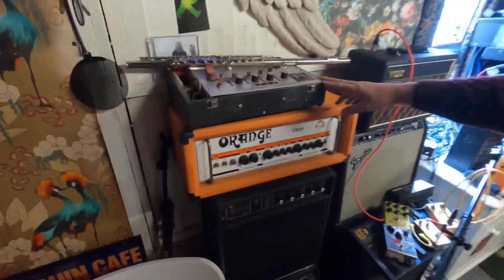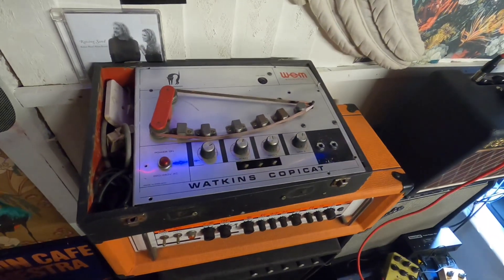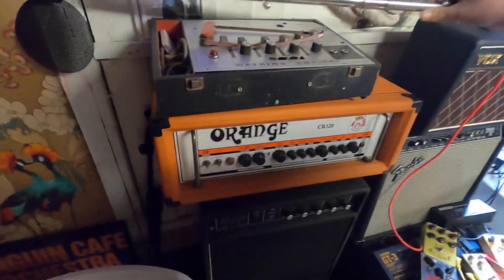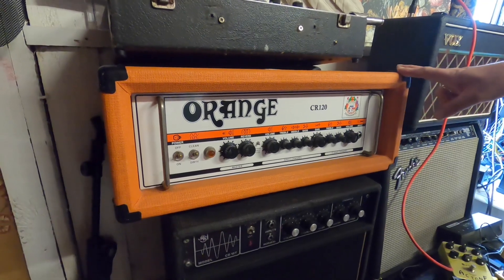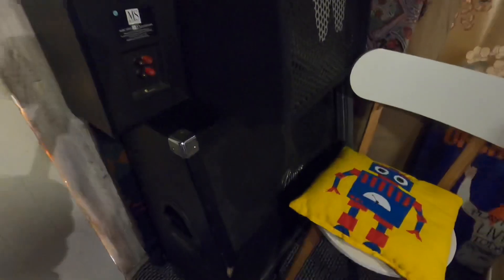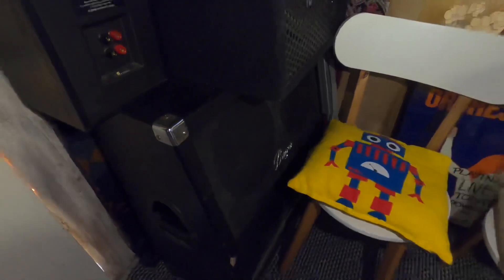Moving on over — a 70s Watkins Copycat. It's a bit tatty looking but that's a classic — I'm sure a lot of people know what they are. There's also an Orange CR120 — that's a beast of a thing, super loud, but if you want to use a clean channel it's nice and bright as well. We run that out onto the Bugera 4x12 cabinet at the bottom. When we use that we put it into the drum room because it's crazy loud, just to be kind to the neighbours.